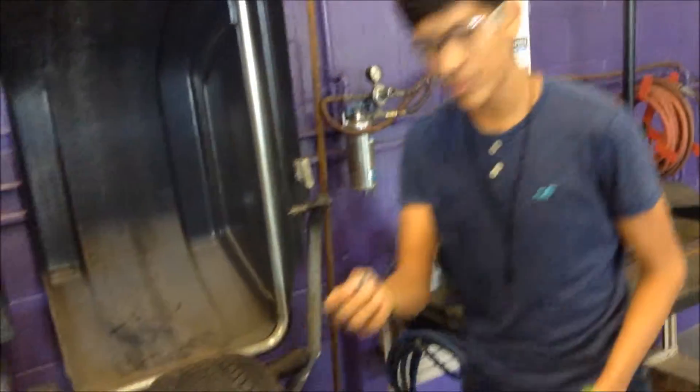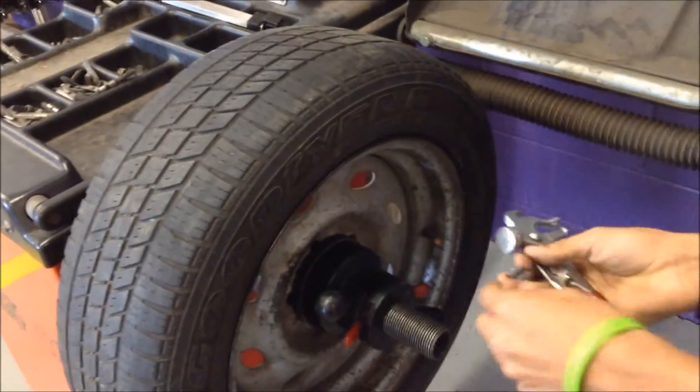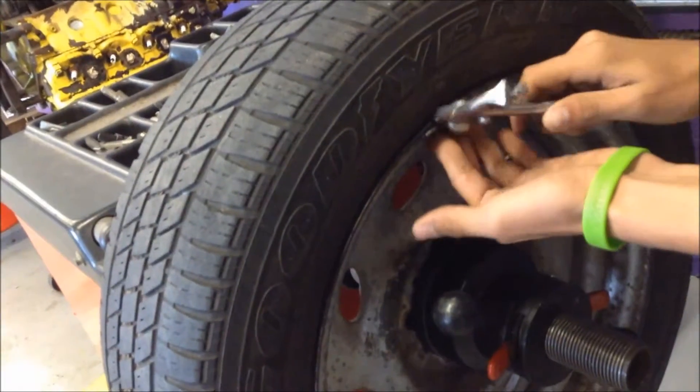And to put this on, use the same tool, but you use the hammer side. And it's easy — put it there and hammer it in.